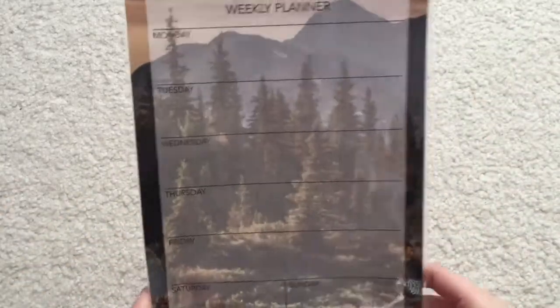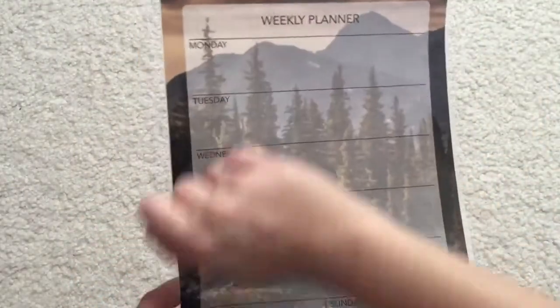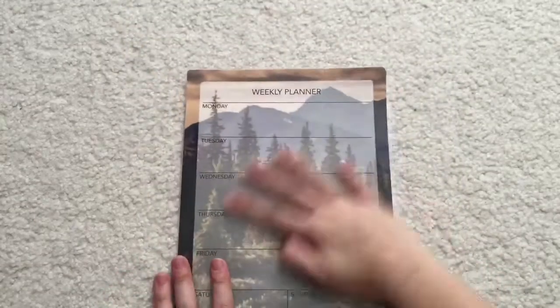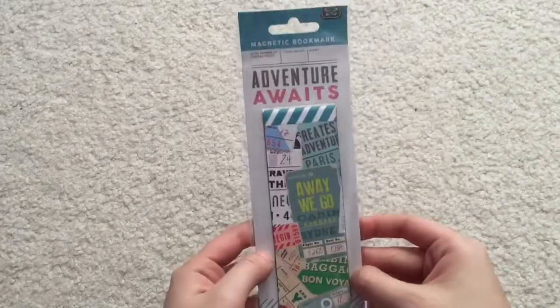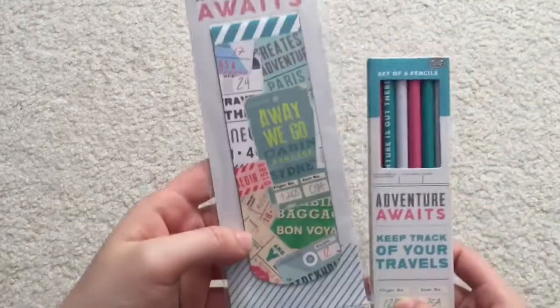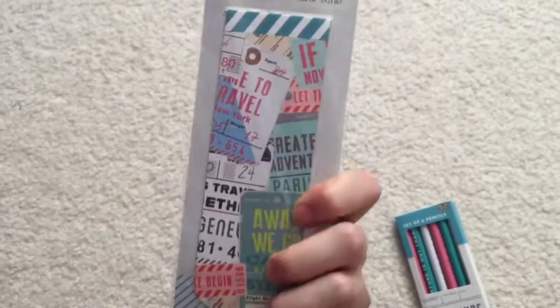This says 'Weekly Planner' and it's like a laminated sheet, so this is really convenient. You can take an expo marker and stick this on your fridge, or just have it at your desk, and you can easily reuse it. And there's actually a lot of goodies left in here that I didn't see earlier. This is a magnetic bookmark that says 'Adventure Awaits' — it's like the same theme as the pencils. The pattern is super cute.